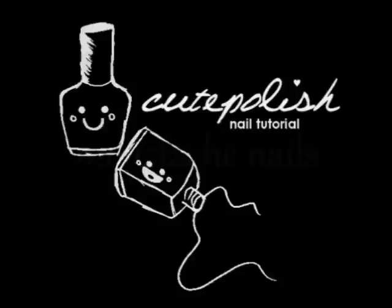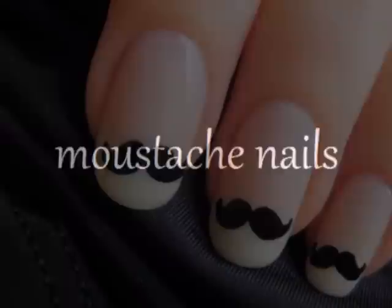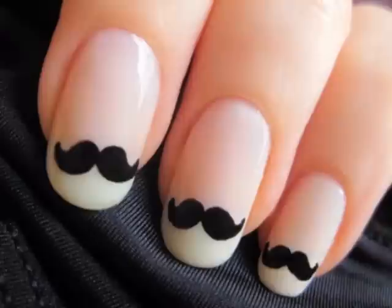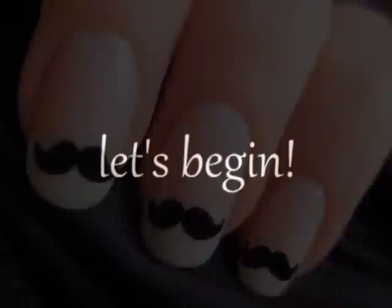Lo and behold, the long-awaited mustache nails! This tutorial will show you how to easily create cute handlebar mustaches on your nails. This design is great to wear for Movember to help raise awareness for prostate cancer, so while all the males in your life are growing out their mustaches this month, you can sport little staches on your nails.